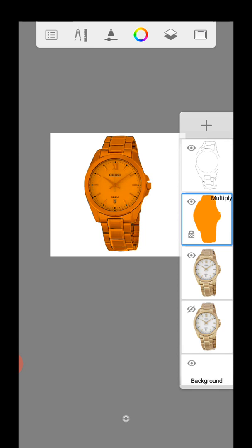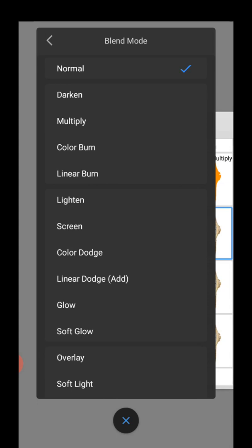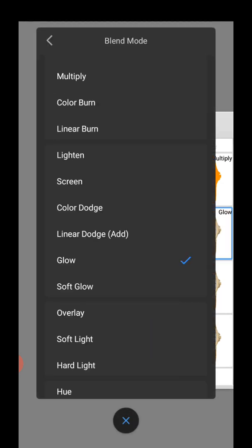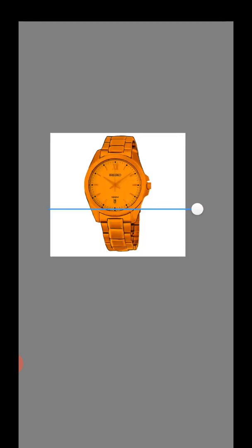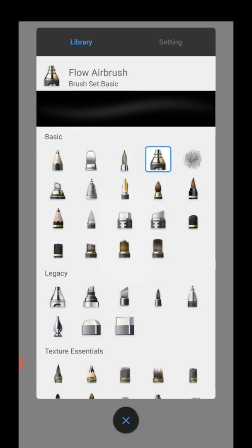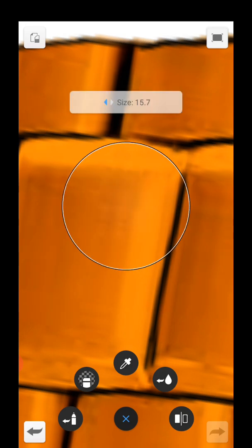Set the layer to Multiply so the kid layer shows through more clearly. Then duplicate this again. Step by step — come here and hit it a little bit, just a little bit. Then add a new layer.